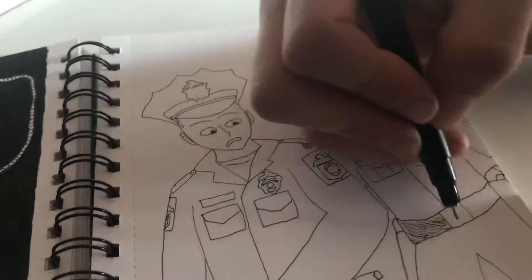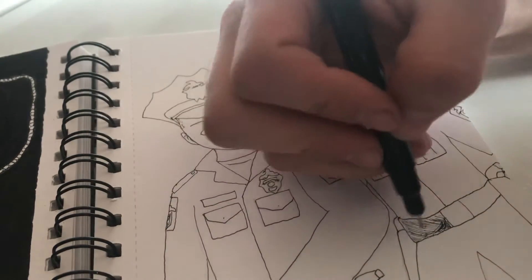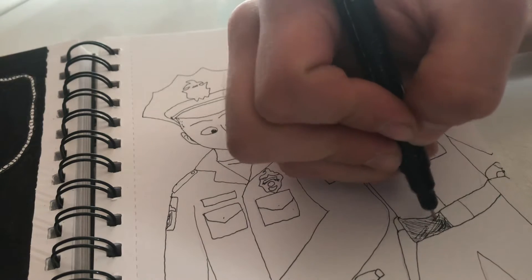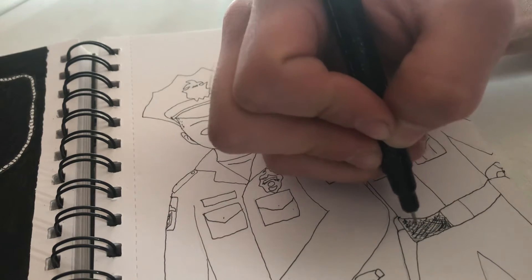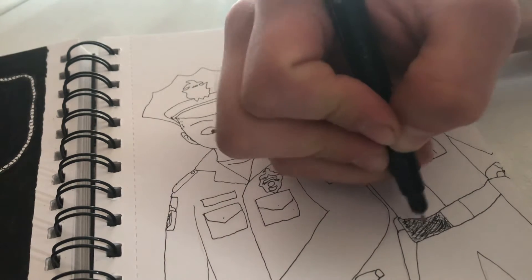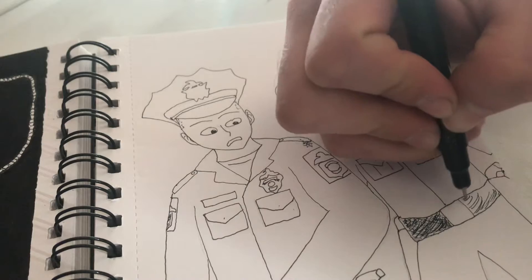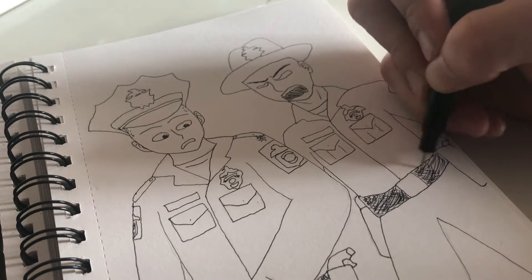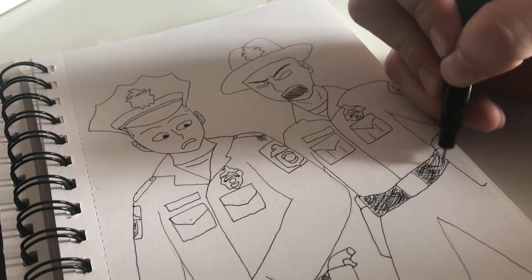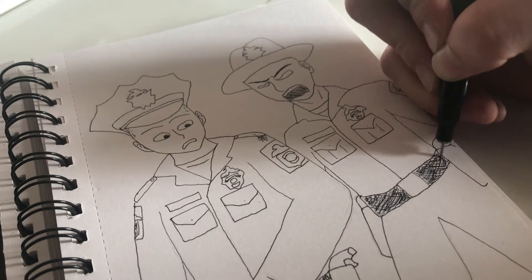These guys are modeled after the Columbus police, so their pants are going to be black. I don't want to make too many things pure black because that uses up a lot of ink. Also, if I made the belts pure black it would look a little less accurate — the belts in real life are completely black but they're glossy and you can see a kind of diamond waffle pattern in them.